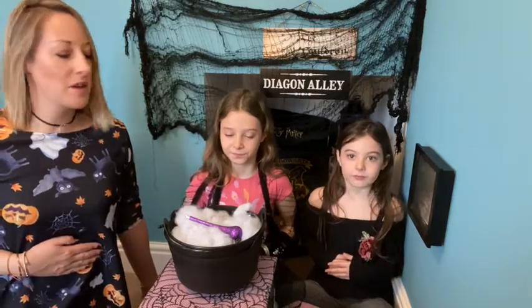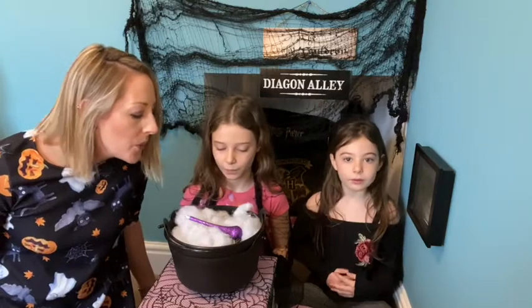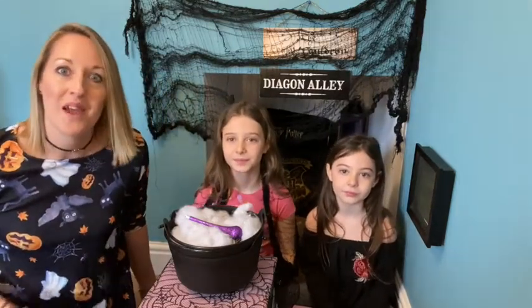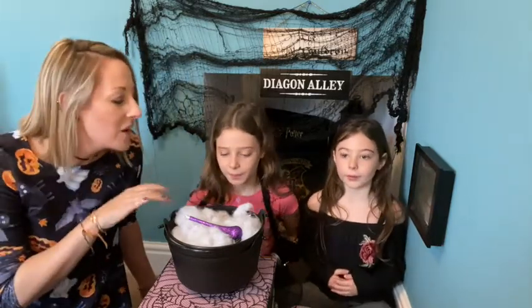Taking a big breath into our tummy and slowly and gently breathing out into your cauldron if you want to. Second breath in. Big breath into your tummy. Slowly breathe out into your cauldron.